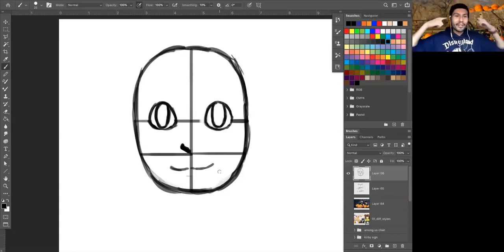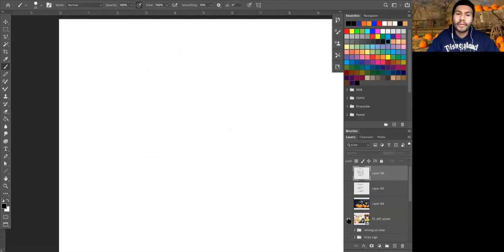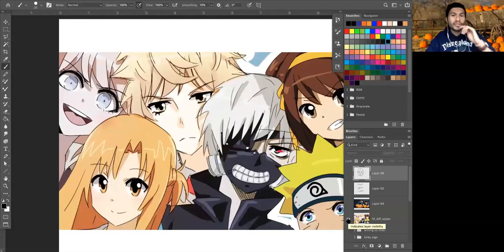Now that we've drawn the eyes, the nose, and the mouth, we can move on to shaping the sides of the face to be a little bit more like our anime example from earlier. A lot of anime characters tend to have kind of pointed chins and very sharp features — just kind of how the style has evolved over the years.